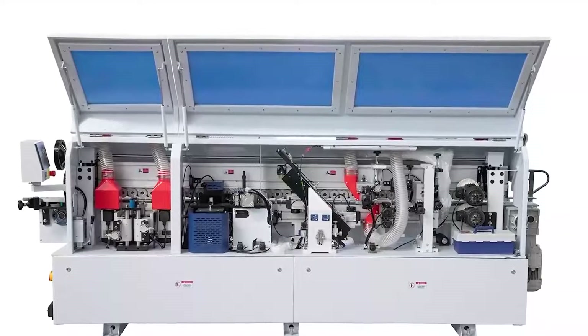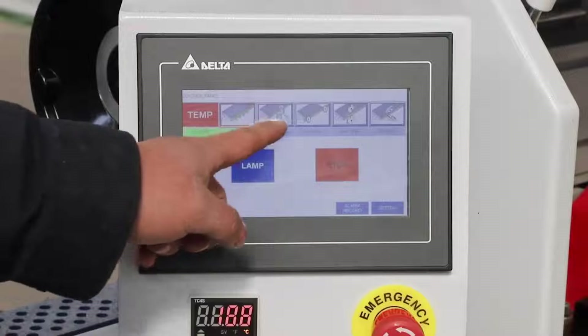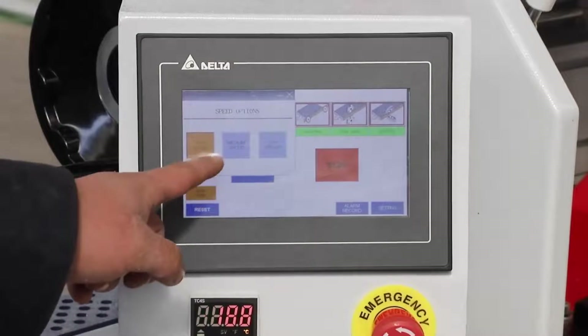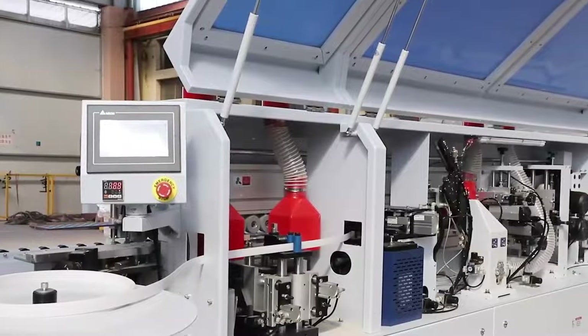HECA's Automatic Edge Banding Machine HX290 with six functions. The core components of the machine are imported from abroad. Therefore, the machine is more stable and has a longer service life.